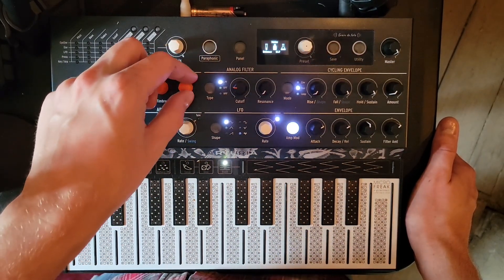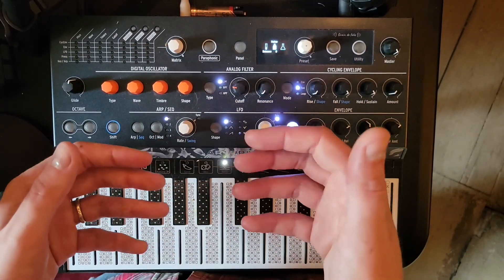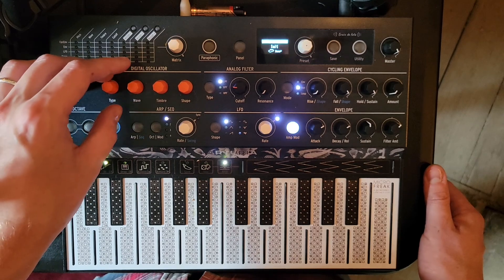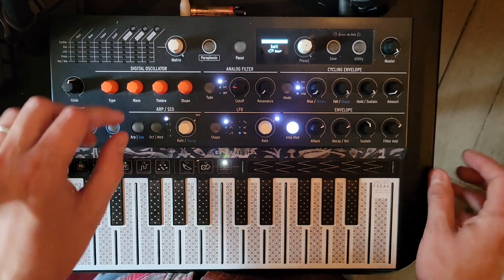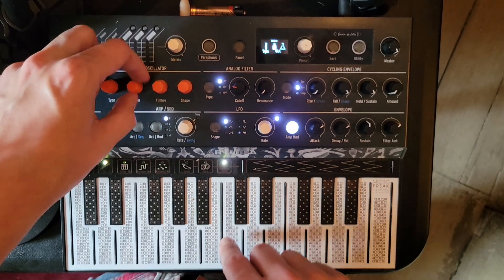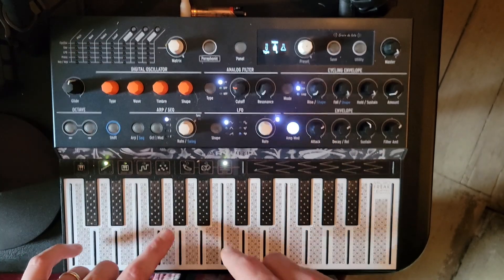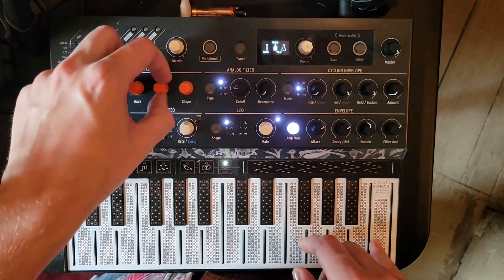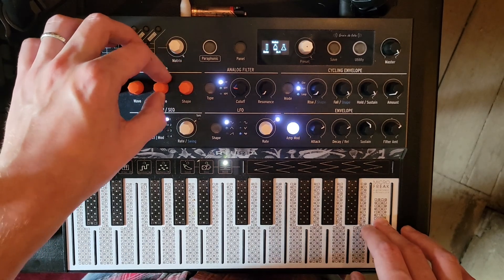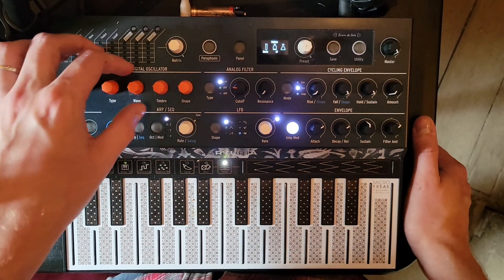For now I'm going to focus on just the noise, so I'm going to bring down the harmonic aspect of this. I'll dial it back in later, but I just want to focus in on the noise part right now. The way the noise oscillator works is that there are different types of noise, ranging from sort of metallic to white noise to almost like a diffused crackle, which if you bring very low has like a vinyl crackle quality to it — a really interesting texture on a lot of stuff.